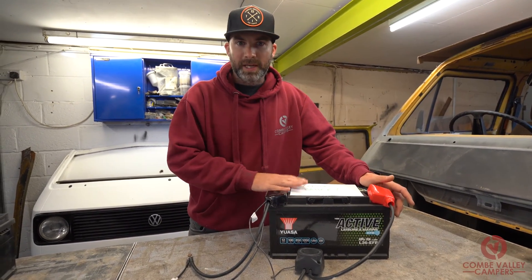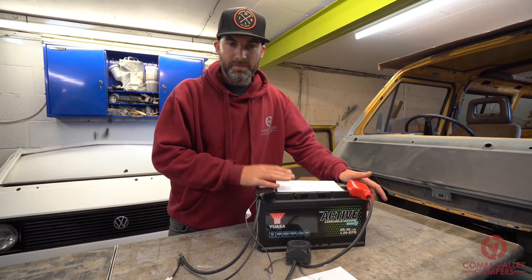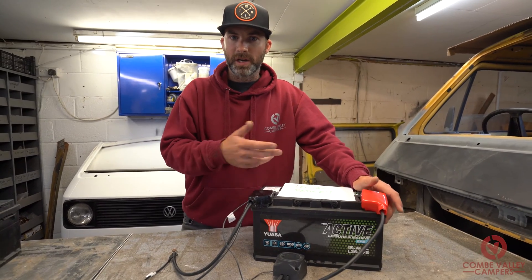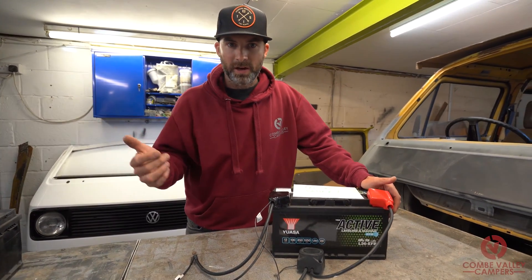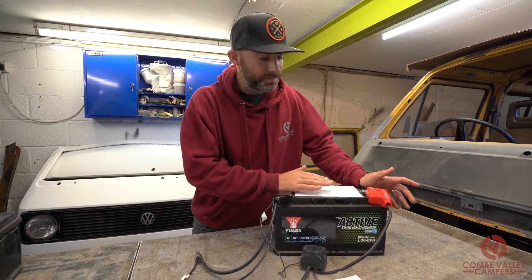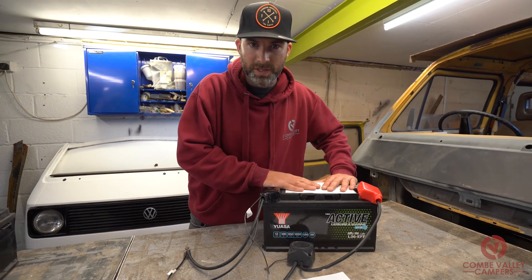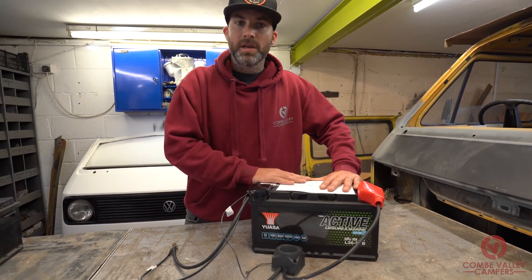So to that end we need to charge it. There are a few ways we can charge that battery. One is using a split charge system. Two is using a mains charger — so when you're plugged into a location at a campsite or plugged into a socket at home, you can charge the battery using the correct charger. The third way is via solar panels. We will go into all of those systems another day, but today we're going to concentrate on the split charge system.